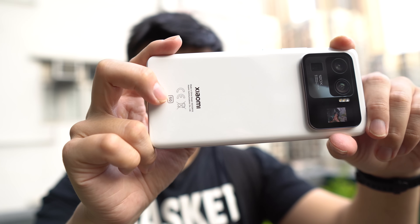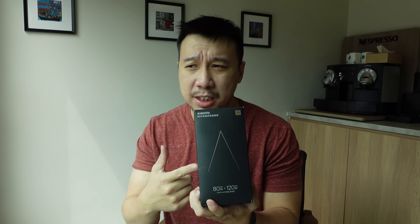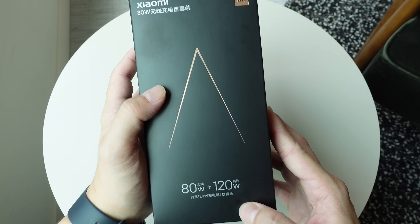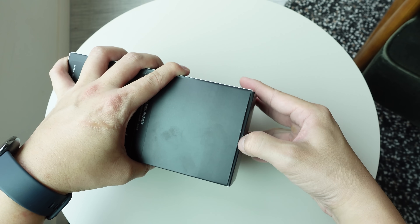Now you might be thinking, I thought this phone only charges at 67 watt wireless speeds. You're correct, that is indeed the charging speed. So this 80 watt wireless charger is actually a bit like future-proofing for Xiaomi, because there are no Xiaomi smartphones or any other smartphone for that matter that charges at 80 watt wireless speeds. So that means right now, if you get this charger, you can only use it at 67 watt charging speeds, which is still pretty damn amazing.